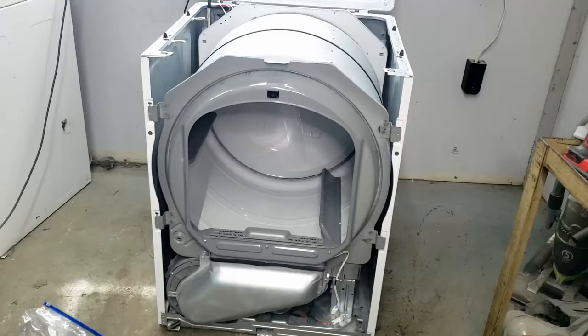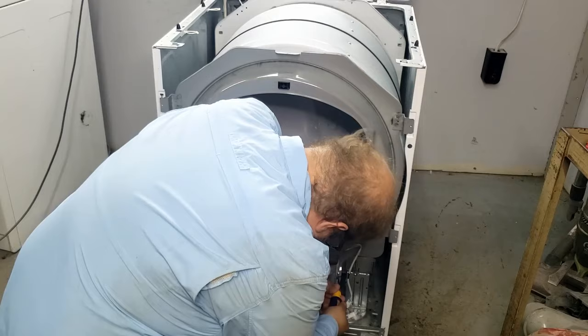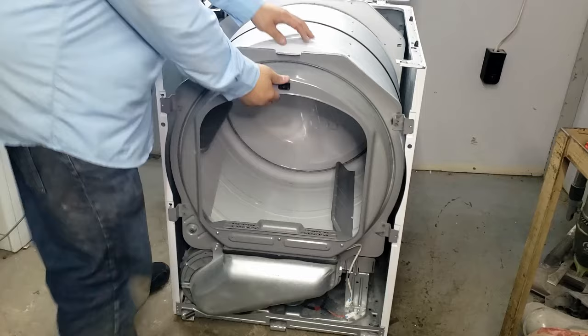The bulkhead on the Samsung dryer is held on by six screws — four on the bulkhead itself and two located on the dryer vent housing at the bottom. All six screws need to be removed before taking the bulkhead off. You also need to remove the moisture sensor near the heating element in the lower right corner of the dryer. Once all the screws are removed, you can lift up on the bulkhead to dislodge it from the tabs that hold it on.